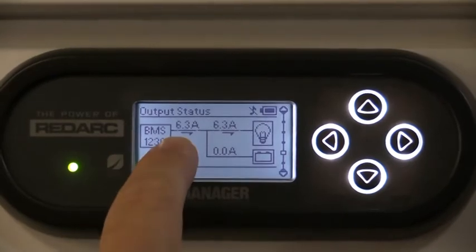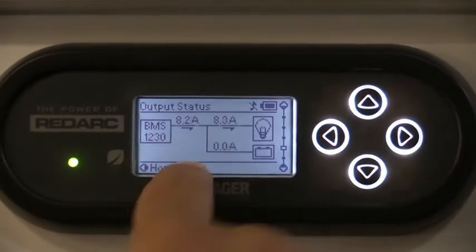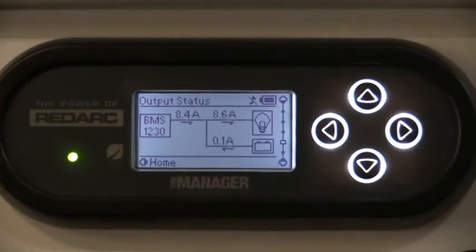The battery is fully charged at the moment so it won't increase too much, but it's picking up a little bit more because we've now turned on the fridge, as you can see.